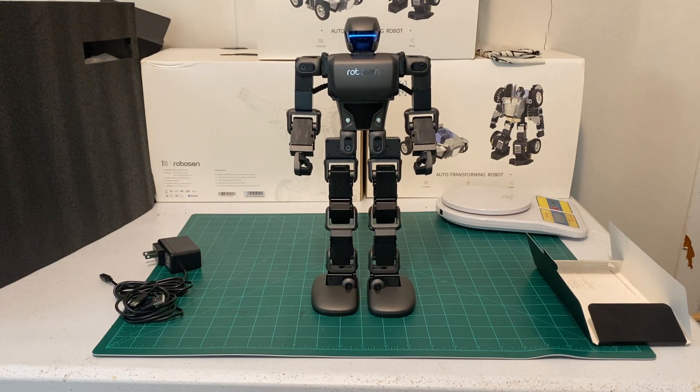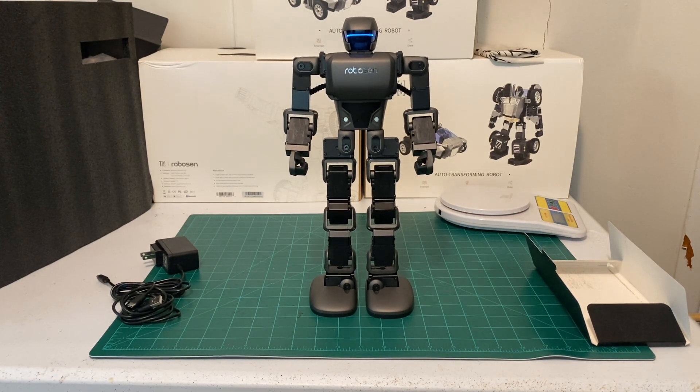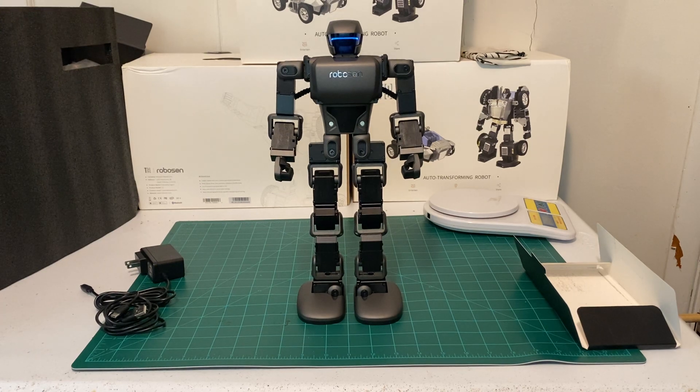I'll leave a link to the website where you can buy the robot. I hope you enjoyed this video. If you have any suggestions or comments, or want to see what the K1 can do — or if you have a K1 yourself — just leave a comment in the comment section. This will be a continued series of videos about how to use and program the Robosyn K1. I hope to see you in the next video.